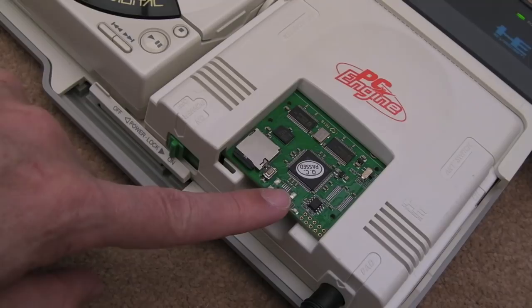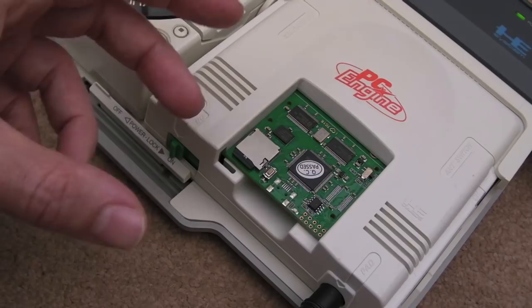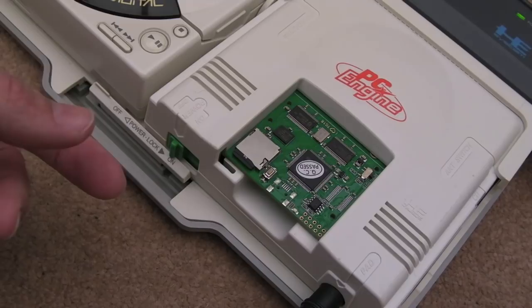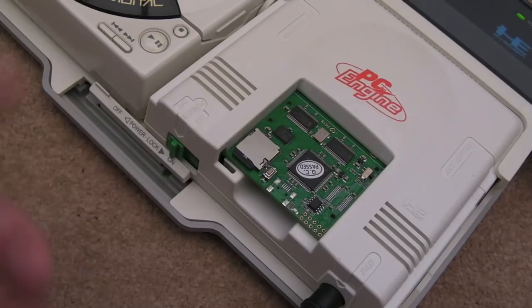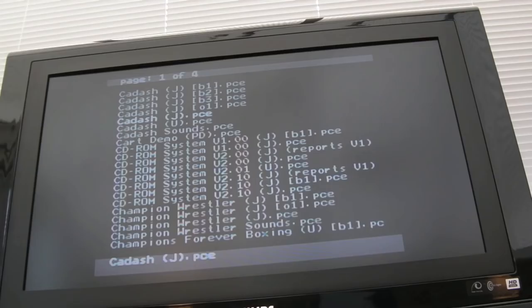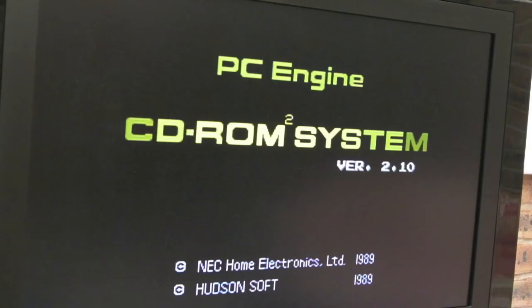The EverDrive is a good way to get access to System Card 1 and 2. You can't properly run System Card 3 on the EverDrive because it doesn't provide the extra RAM — System Card 3 has additional RAM built in. If you have a Duo or Super CD-ROM² you've got System Card 3 built in as well, and the Arcade Card has even more RAM on top of that. I've got Wonder Boy in here — let's hit Run and see what happens. Sweet — that's loaded really quickly, which is surprising because these are single-speed CD-ROM drives.